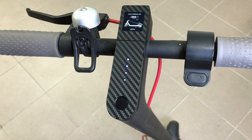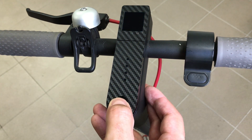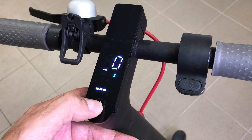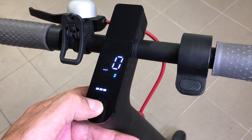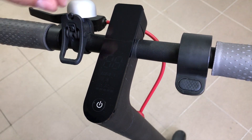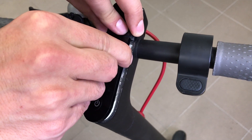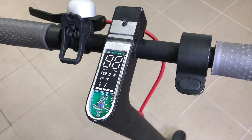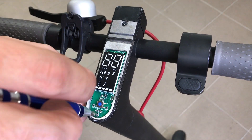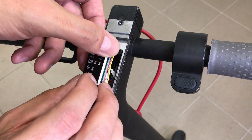If you have a Xiaomi M365 Pro electric scooter, or you retrofitted a Pro dashboard to your regular M365 scooter, M365 Dash version 2.0 has a supported version called M365 Dash Pro. Installation begins by removing the top covers. Next, unscrew the three bolts holding the Pro dashboard, slide on the provided spacer, and secure it with the provided longer bolts.